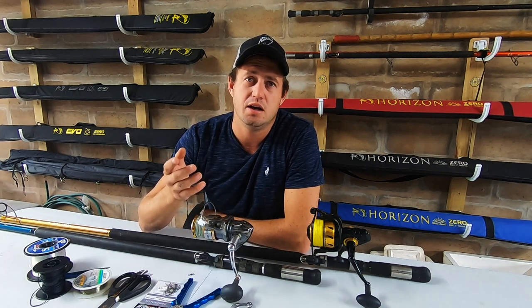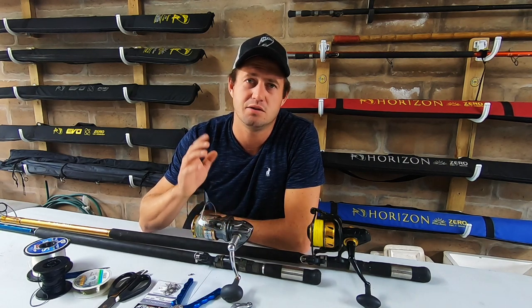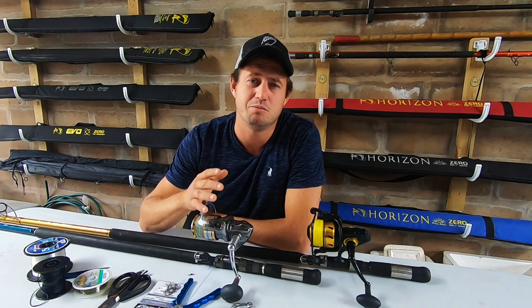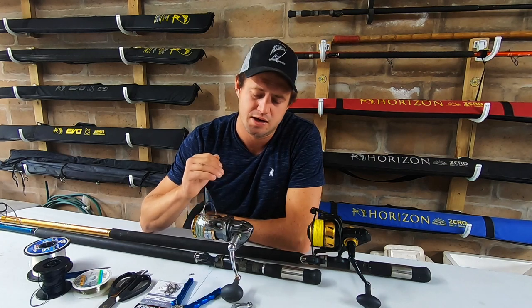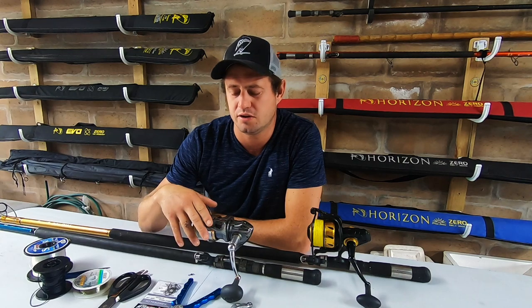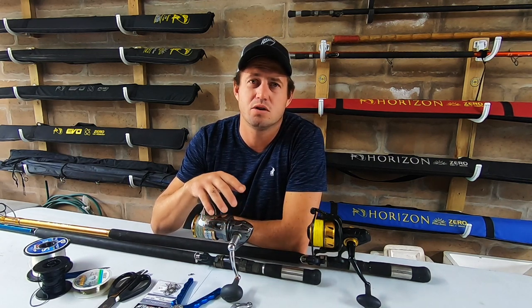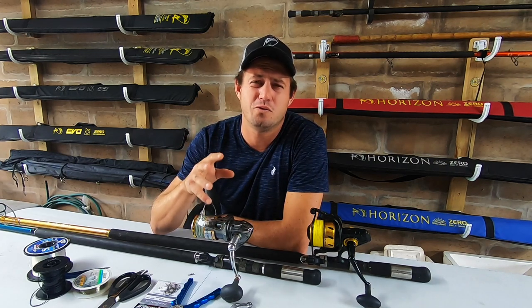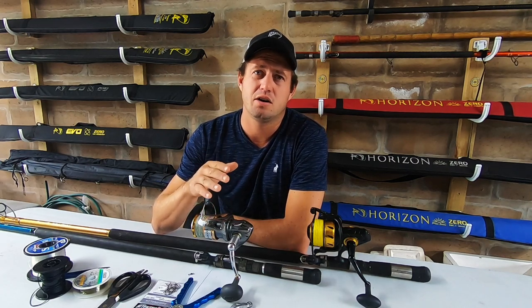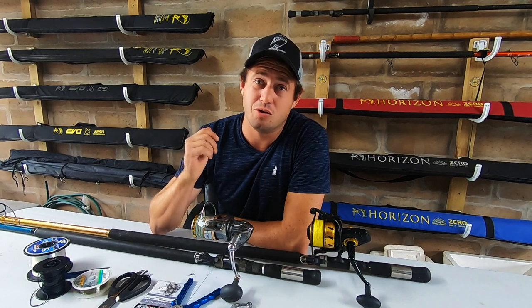What you guys need to remember is the area that we fish for galjoen - up here in the Southern Cape or Garden Route area. The Eastern Cape guys will be quite similar to us, but the guys down in Cape Town and the West Coast, it's a different story - a different approach. They fish a lot of sand, between bamboo, much shorter throws and much lighter tackle - smaller hooks, lighter leaders, lighter line. Some of the things I do here you can implement, just go lighter on your tackle. That's the reason for the tackle that I use here - we can't go too light.